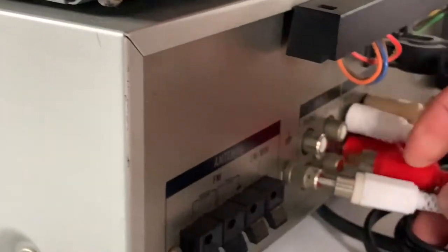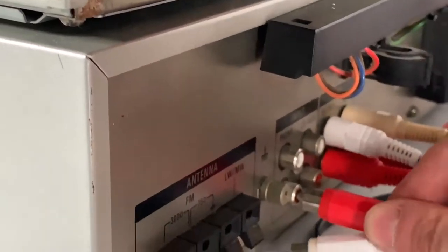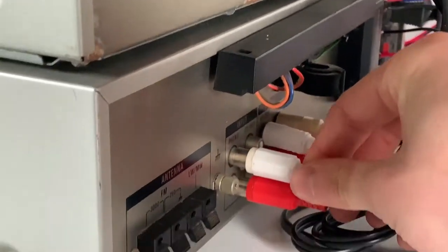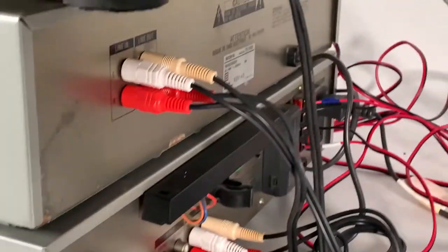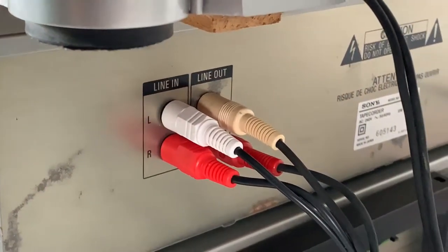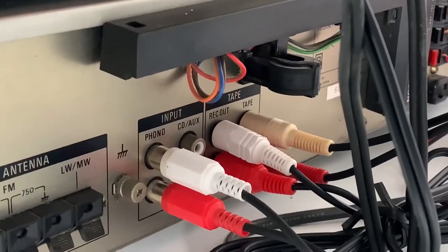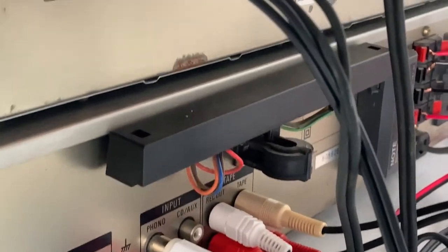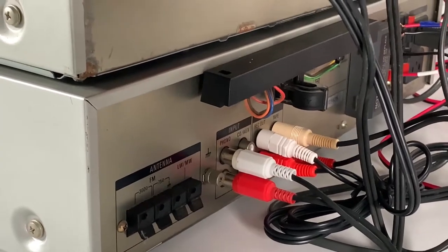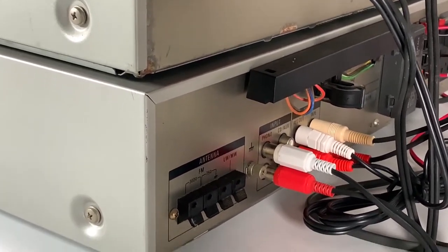So let's get that plugged in and make sure we get the colours correct. We've got red on the bottom and white on the top. I've also done the same with our tape deck — line in and line out — and if we follow those down you'll see that they're plugged in just there. And that's it. It's as simple as that. If you've been wondering at home how you're going to get this to work, you're just going to need some red and white RCA cables.